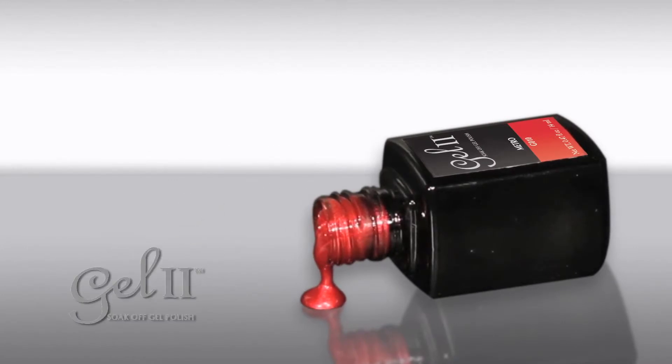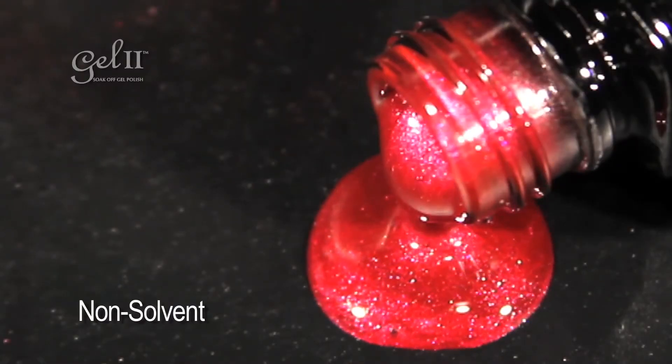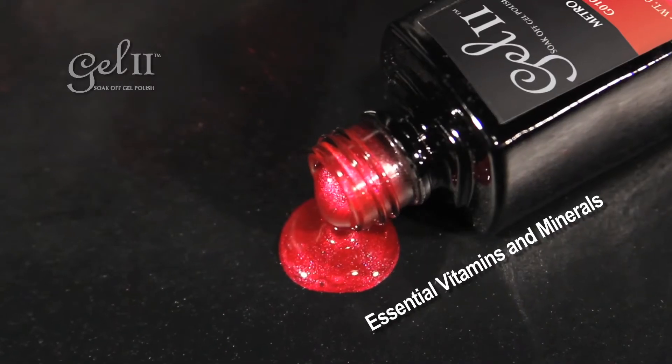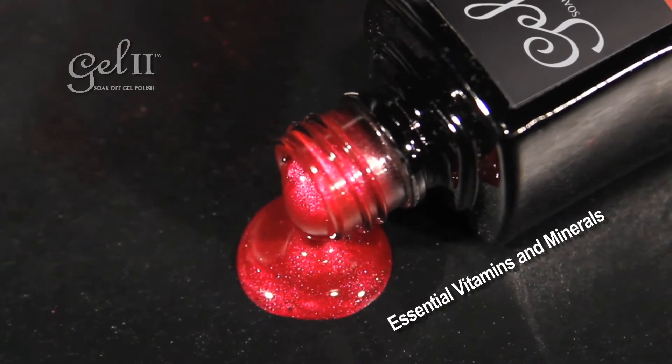We have formulated Gel To's base coat directly inside the gel, combining two steps into one, which makes our gel polish very thin. Although it's thin, it's extremely durable, lasting two full weeks, leaving your nails feeling light and free. Gel To is also non-solvent, so it's almost odorless and will not cause damage to the nails. In fact, it's infused with essential vitamins directly inside the gel, which strengthens the nail.